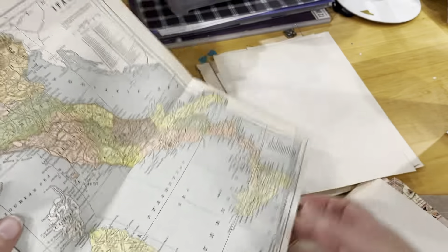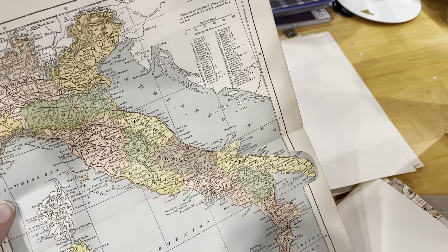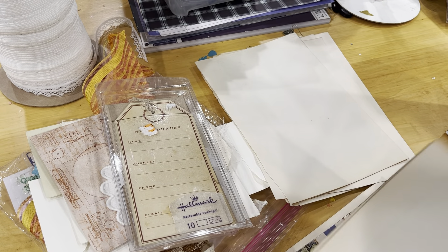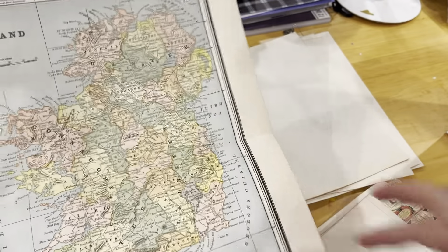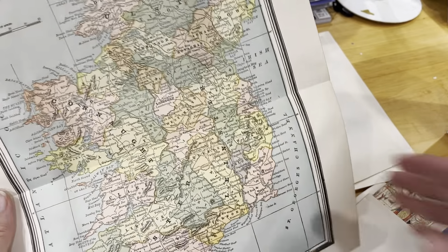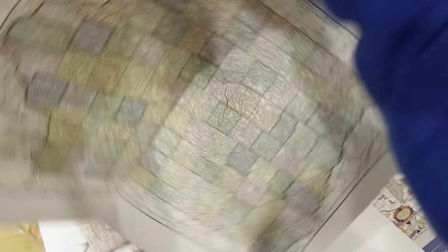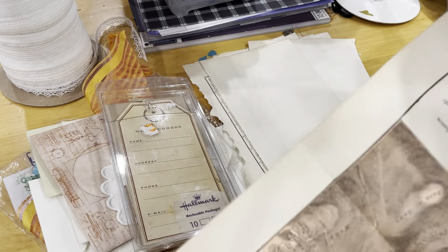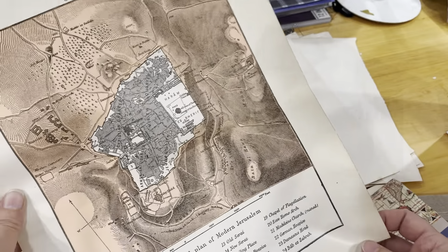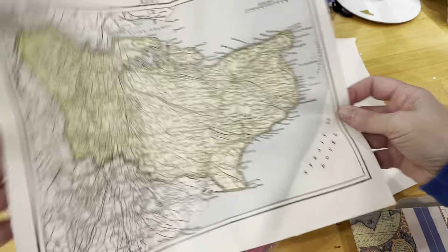I received a box or two of encyclopedias that had some damage and were going into the landfill — a co-worker asked if I would like them and of course I said yes, knowing I could rescue them for baby books and junk journals. I did not have the heart to throw these map pages out — they're beautiful. I figured they would go great in a junk journal or some sort of crafting project.